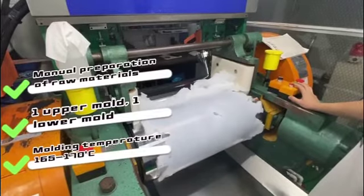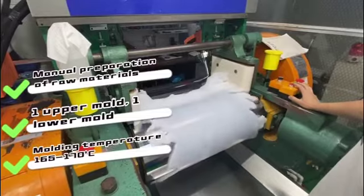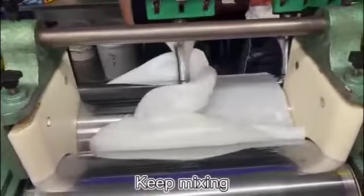Third, the mold temperature is controlled between 165 to 170 degrees. When mixing, we need to add a localizing agent for mixing, which needs to be added differently according to each product.